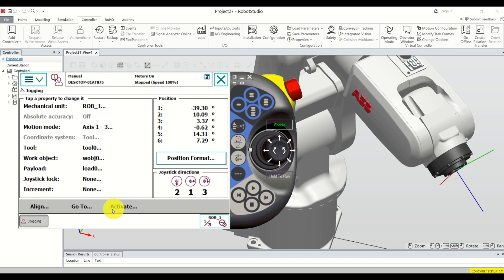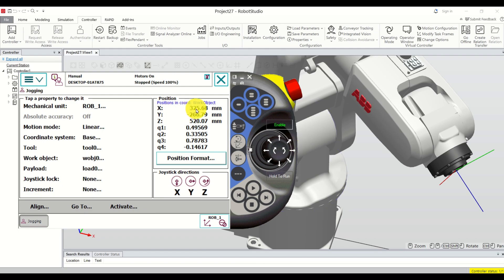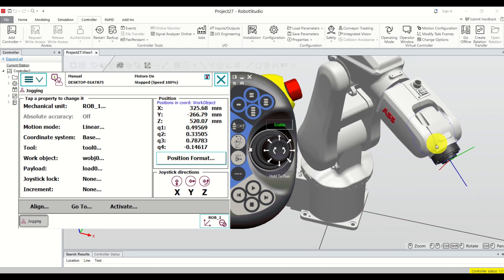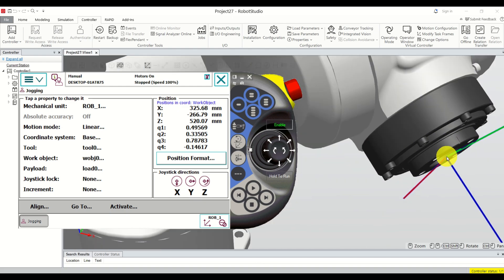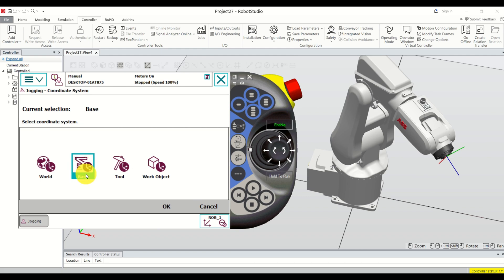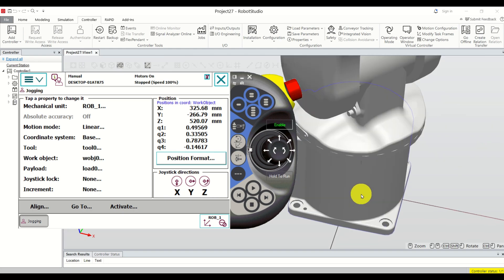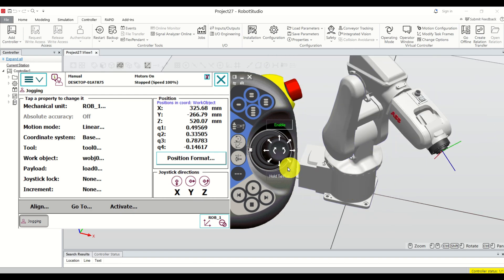Now if you click on motion mode and set it to linear and click OK, you will see some coordinates: X, Y, and Z. What are these coordinates? These coordinates are actually the coordinates of the tool center point. The base coordinate system is active, and the base coordinate system is located at the center of the base plate. We can verify this by trying to move to Z equals zero and Y equals zero.